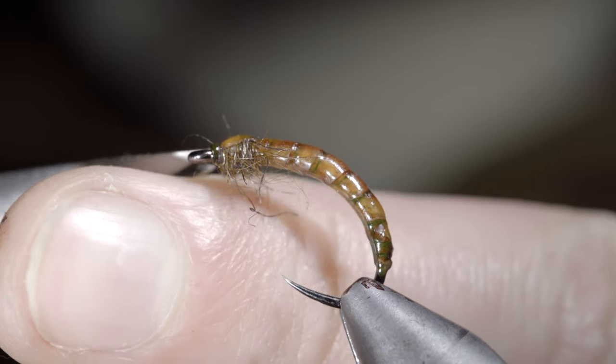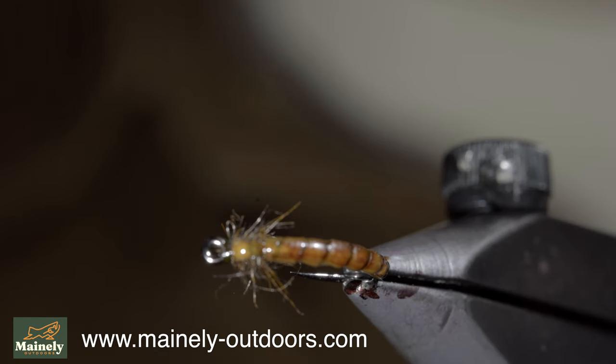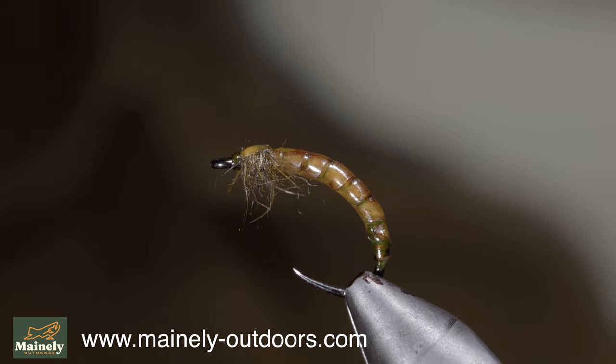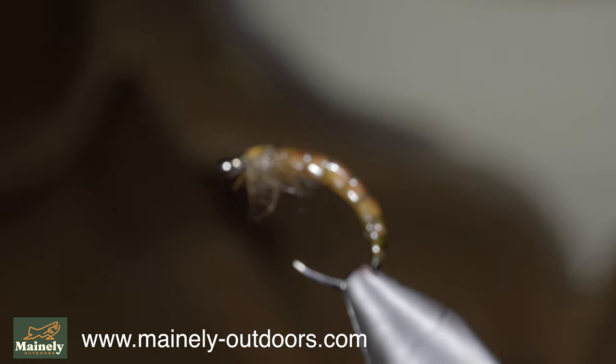Snip your thread free and this is a pretty simple realistic mealworm — you can fish it like this or add some weight under it to increase how fast it sinks. Thank you guys for watching, subscribe for more, and I will see you in the next one.